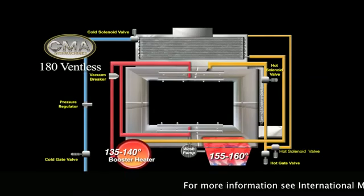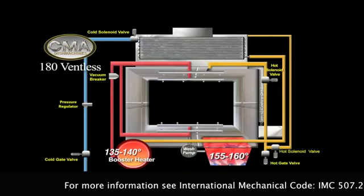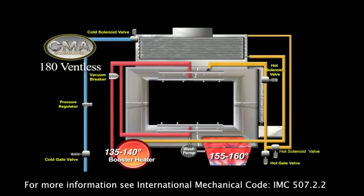For more information, refer to International Mechanical Code IMC 507.2.2.